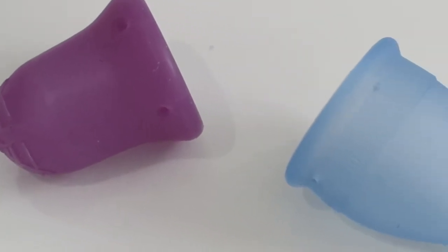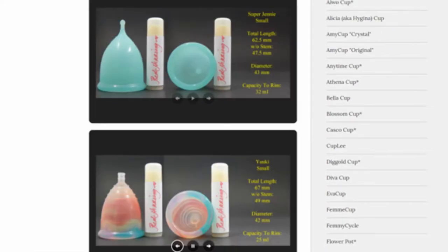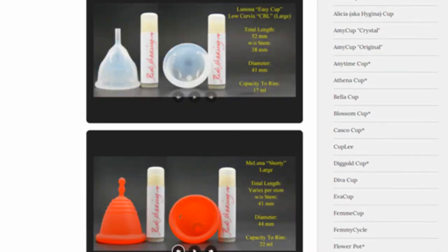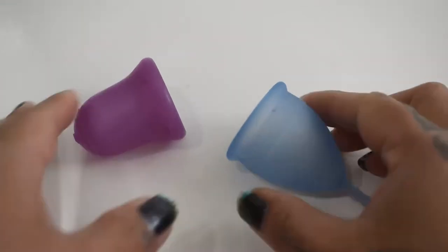This is a squish comparison between the Scoon Cup and the Lunette Cup, both in a size small. Don't forget that you can visit the link in the description below to compare this cup with other cups that I have on hand. This comparison was requested by Chow Tran — I'm sorry for the mix up with the cups and for mispronouncing your name. I hope I got it right this time.